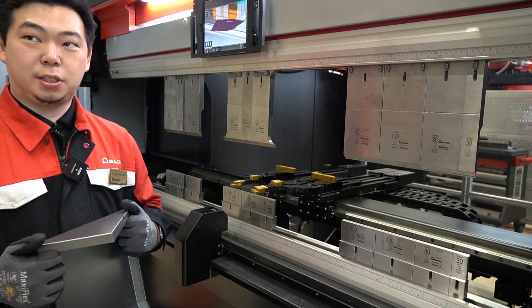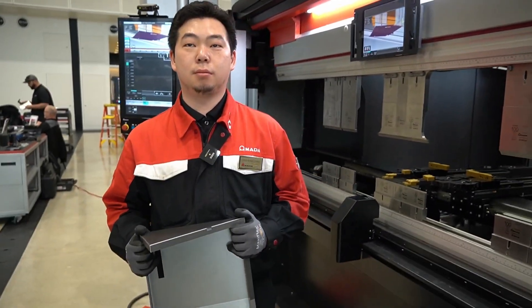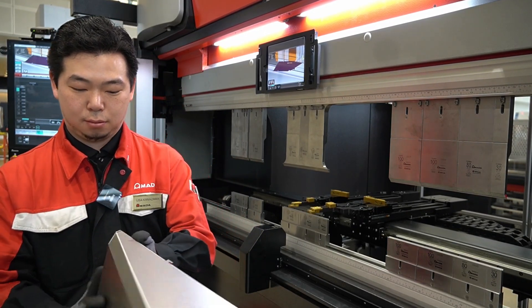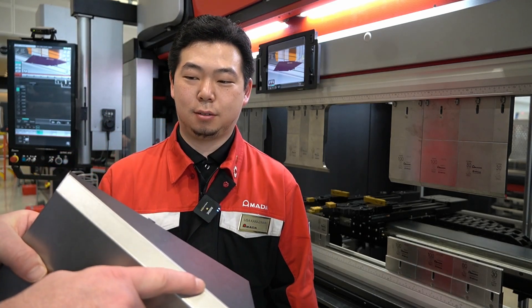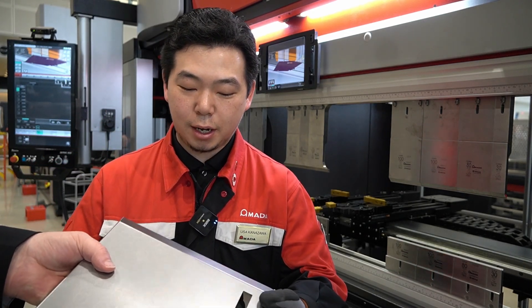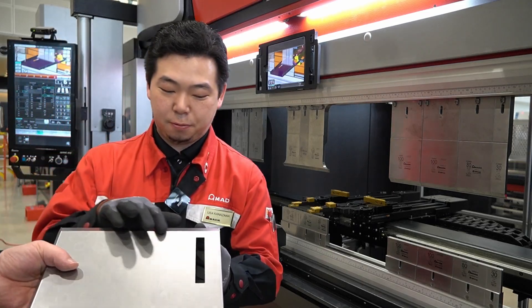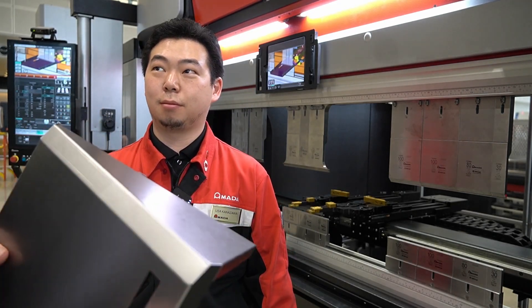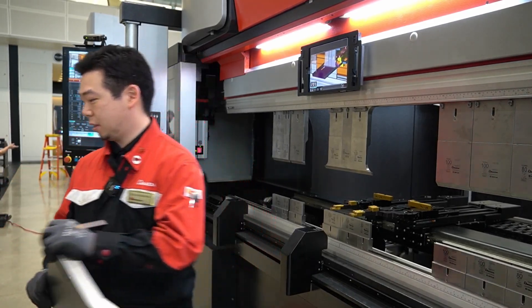Without me doing any manual angle adjustments — I let the machine do all the angle adjustments — all the adjustments done by the VIS will be saved on the control. The back gauge and auto controls really made a difference: you can see these two bends, one at 150 degrees and one at 120 degrees, achieved accurately. This machine made our life so much easier when bending parts. Part number one is done and we're going to do another part in just a moment.